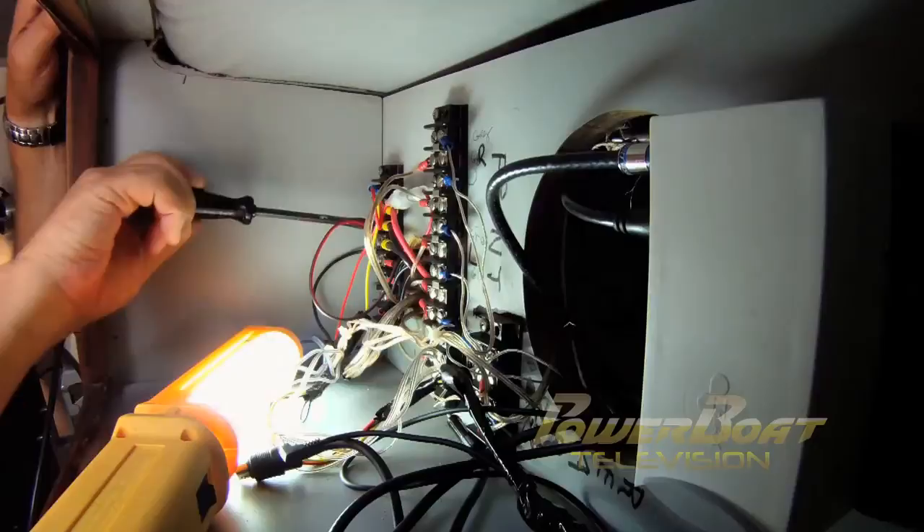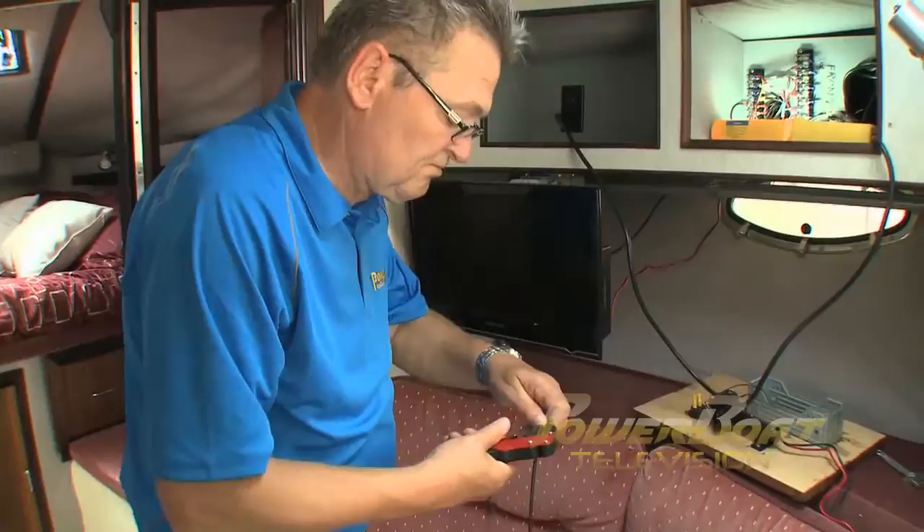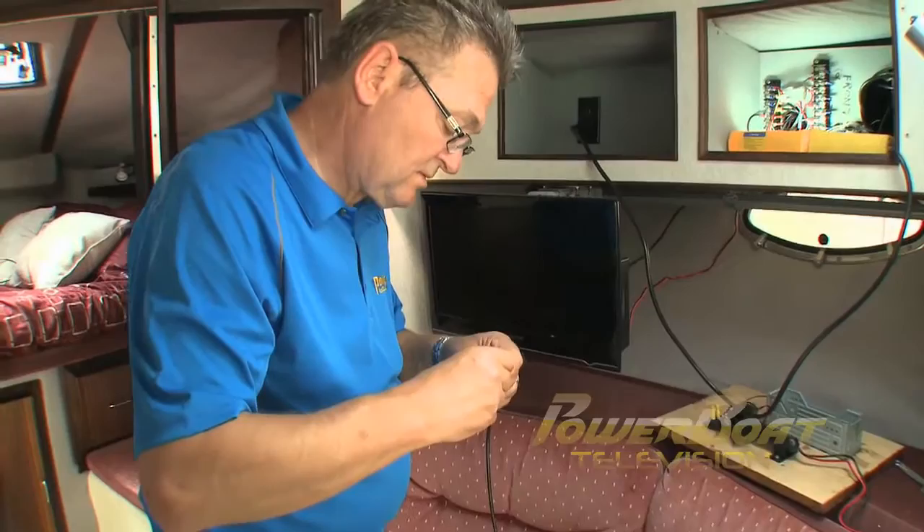After securing the amp's wires, they were plugged into the amp. The last bit of wiring was to install a coax connector onto the antenna lead for the AM-FM-CD stereo and connect that to the amp.